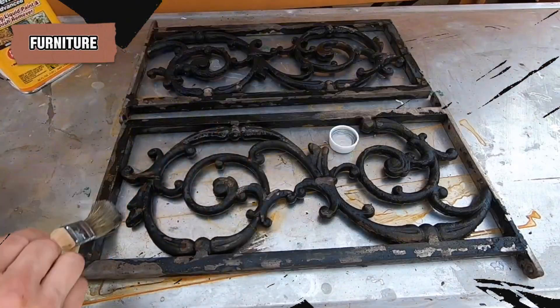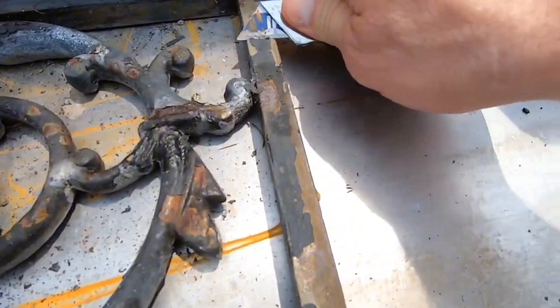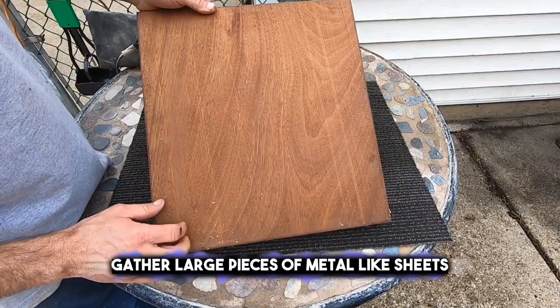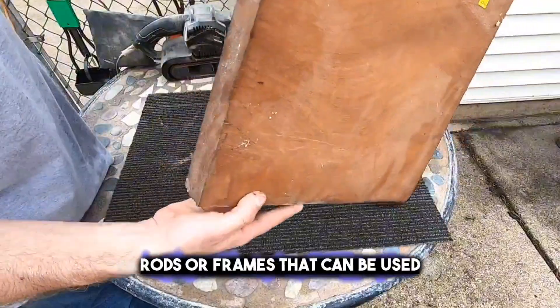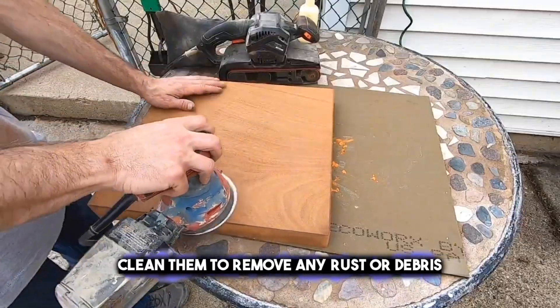Building furniture from scrap metal is a creative way to reuse materials and add a unique flair to your home. To start, gather large pieces of metal like sheets, rods, or frames that can be used as the main structure of your furniture. Clean them to remove any rust or debris.